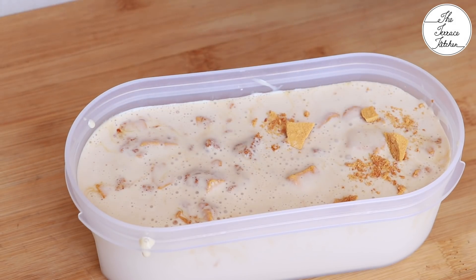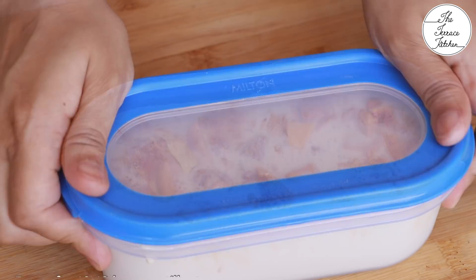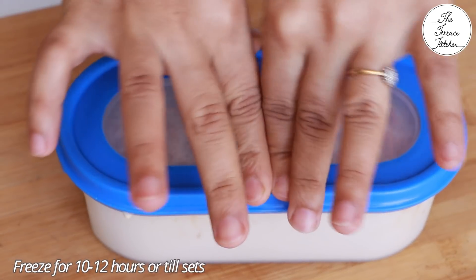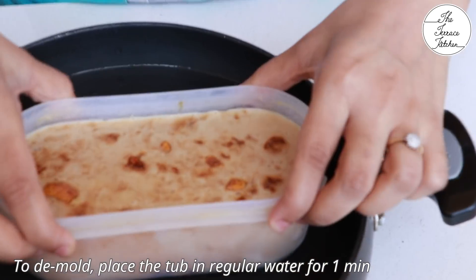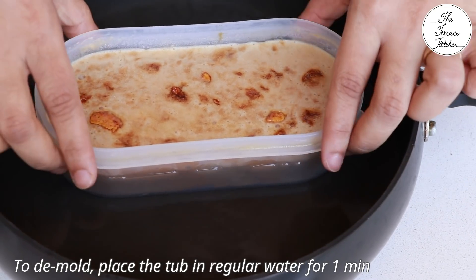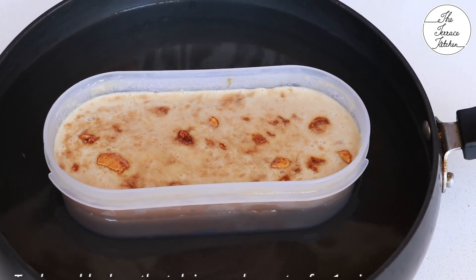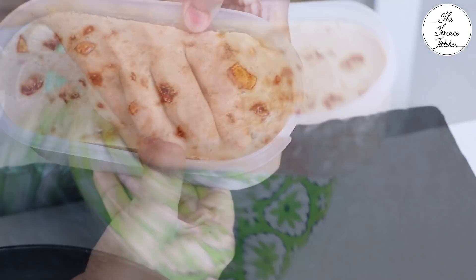Add some more dalgona candy on top, keeping a little aside for decoration at the end. Cover and let it freeze for 10 to 12 hours — it may take less or more depending on your refrigerator. After the ice cream is set, place the tub in regular water for a minute if you want to demold the complete ice cream, else you can just scoop it out.